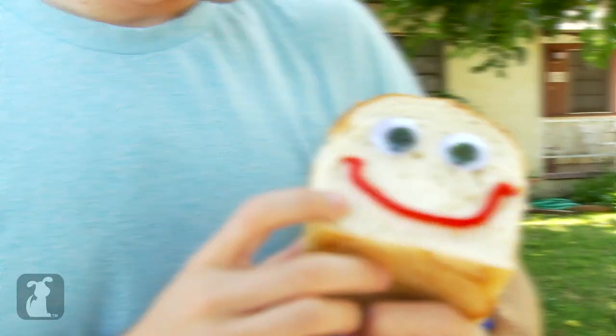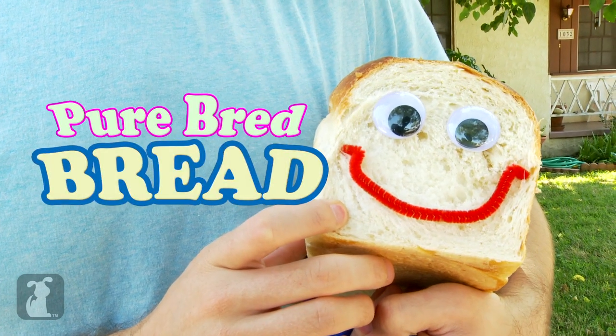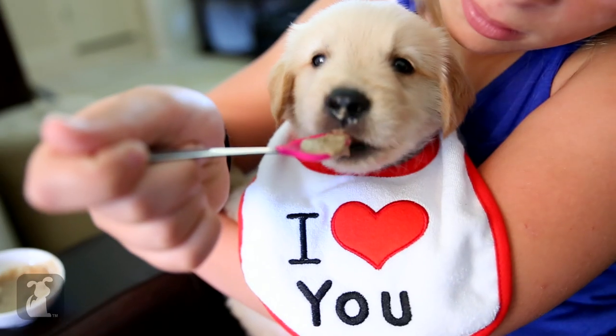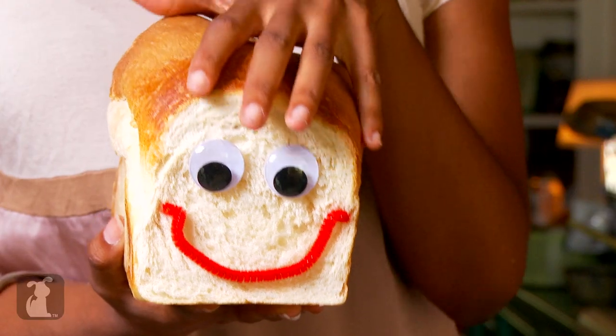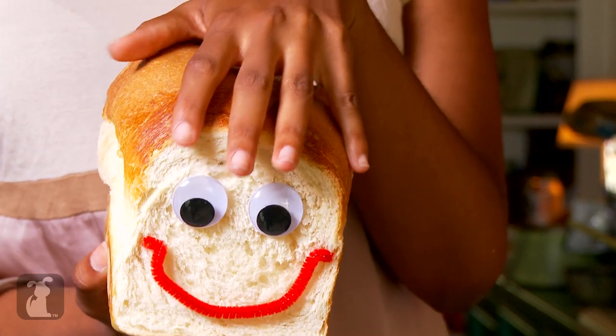Pure Bread Bread! It's Pure Bread Bread. Everyone wants a pure bread animal, but it's too expensive. Introducing Pure Bread Bread — the cheapest, fluffiest pet you can buy.